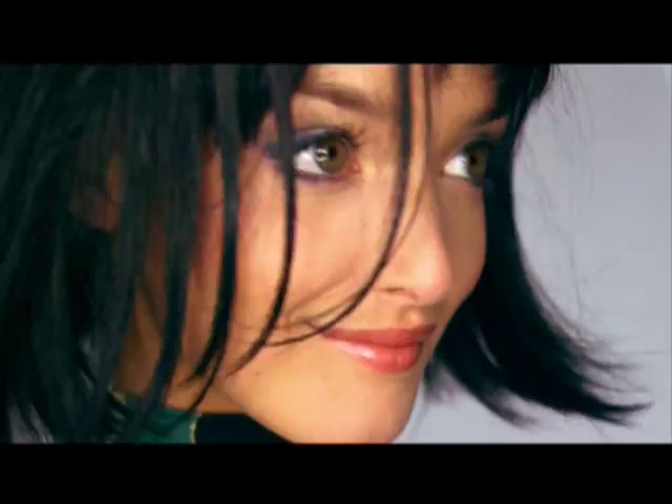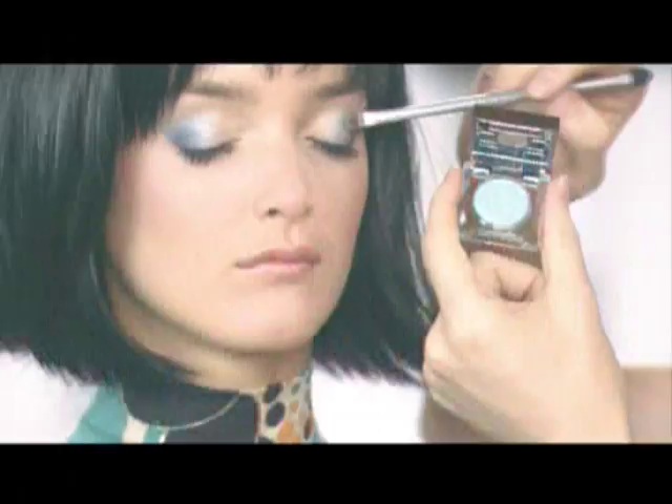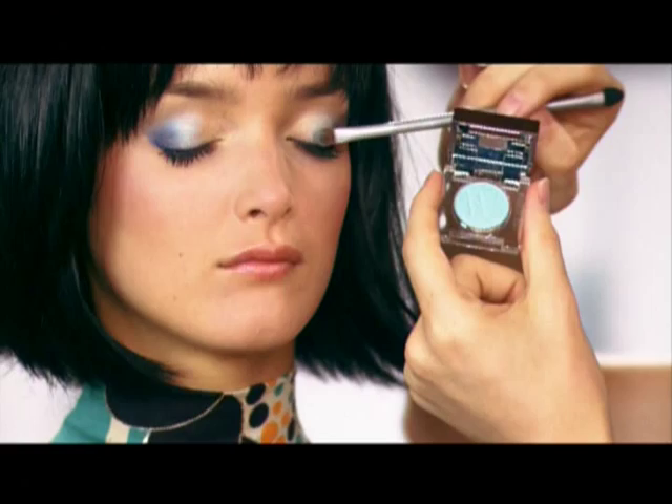We all want to play with colour, but often aren't sure where to place them. So I'm going to show you a few tips today that will hopefully make this a lot easier. Start by choosing your softer shade of colour and place it all over the mobile lid. This helps to bring out your eye colour.